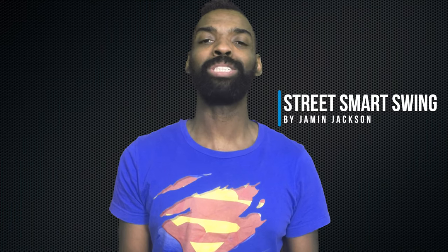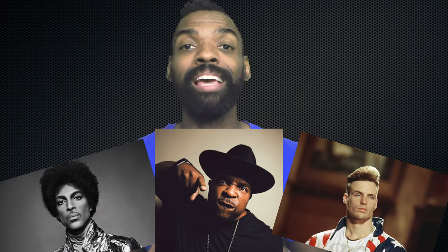Peter Strom is one of the most inspirational Lindy Hoppers of all time. So what do you get when you mix Prince, Sir Mix-a-Lot, and Vanilla Ice? To me, you get Peter Strom. This is one of my favorite dancers of all time.